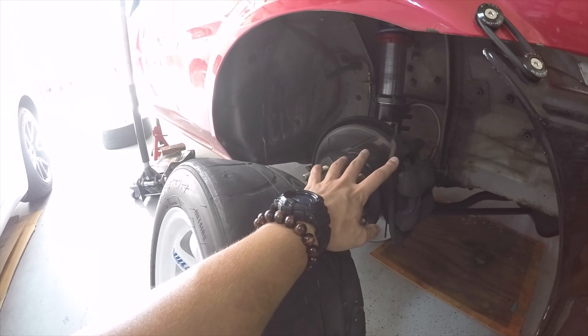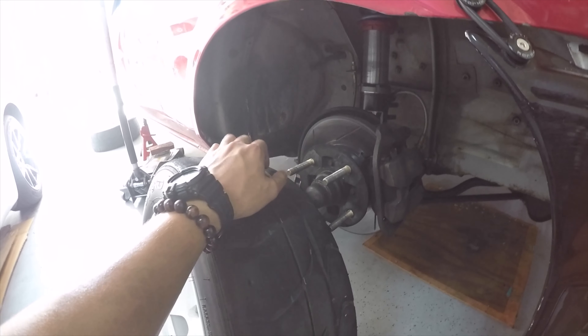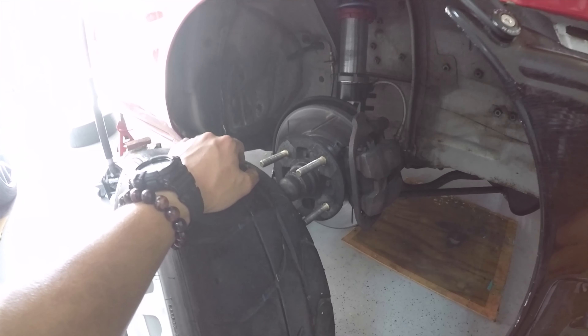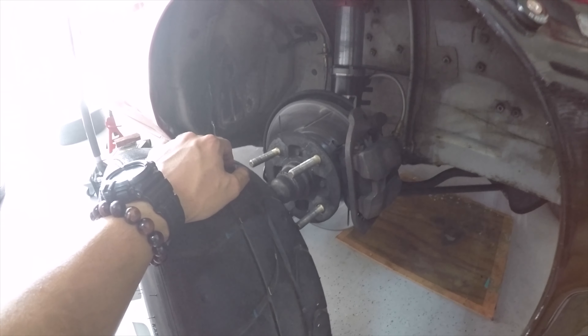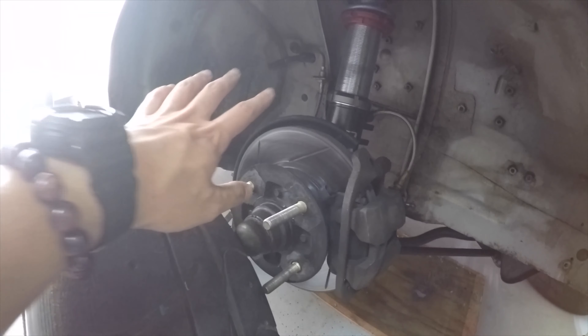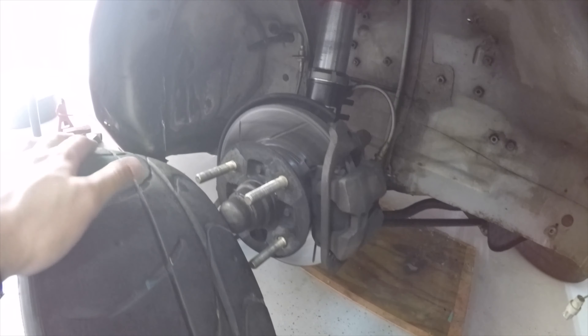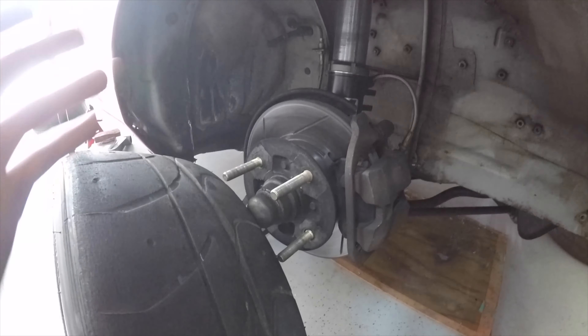Another thing to check is your braking. Make sure you have plenty of meat in your brake pads and rotors. If you have very little left, it's good to just replace them or get a spare new set of pads so you can swap them at the track. With rotors, make sure there's no cracking or a lip on them — those signs mean you should probably replace your rotors.